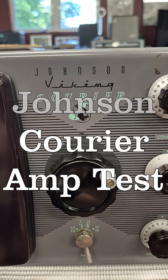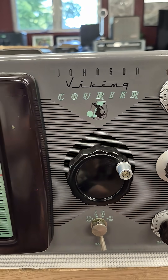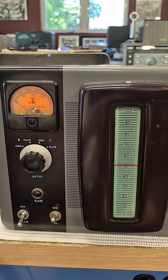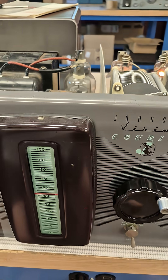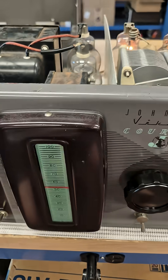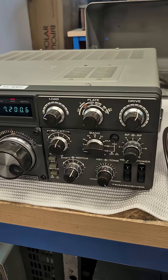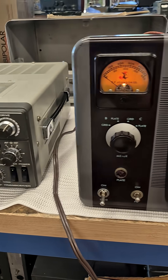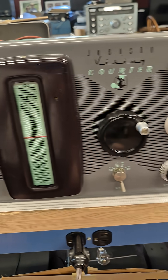In this video I'm going to be testing a Johnson Viking Courier amplifier. This thing has been off the air for decades. I've performed some repairs. Filaments are on, no sparks. Here's my test setup — I have a Kenwood 830S in CW mode driving the Courier class C into a dummy load.